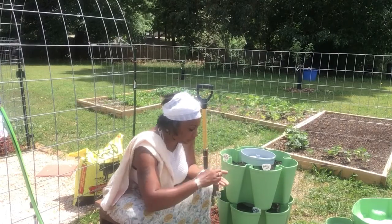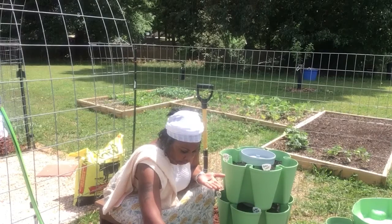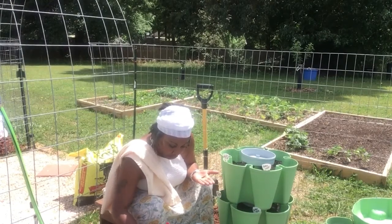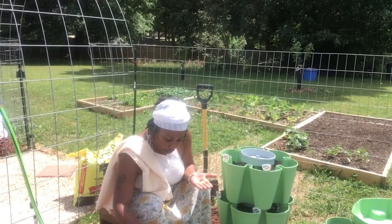You definitely don't want to be sowing a whole mess of seeds in one slot, especially when it comes to carrots and tomatoes — you can't do that. But these bunching onions, I'm sure I can add a multiple amount of these because they don't take up a lot of space.